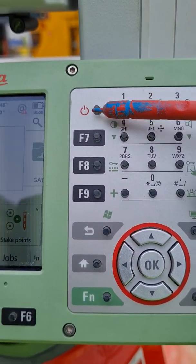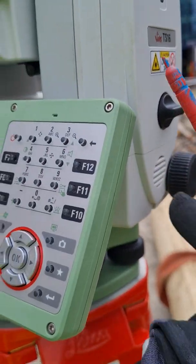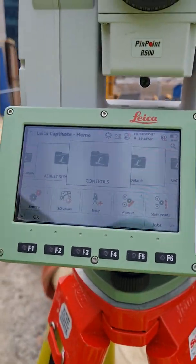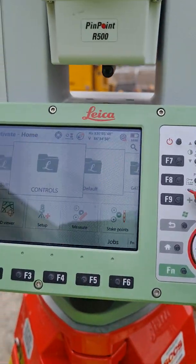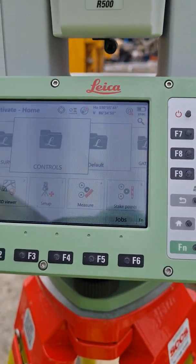That's the on button. On the TS-06 Plus or the TS-06 you'd obviously see the on button and press it, but in this case it's modernized. That's the on button and your function keys.